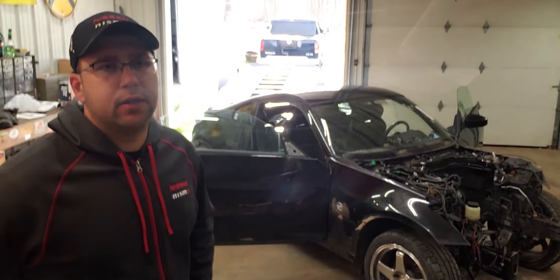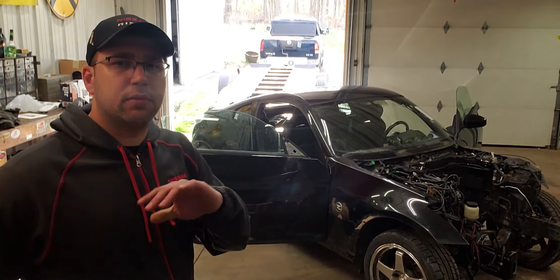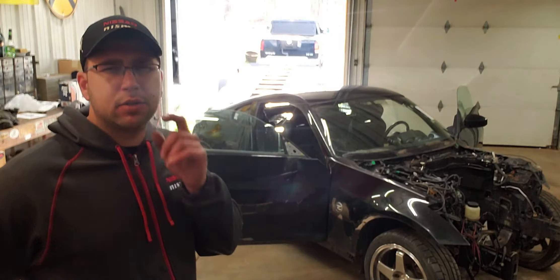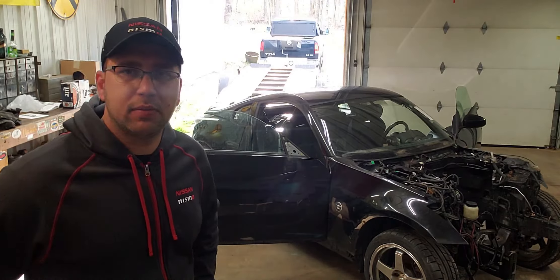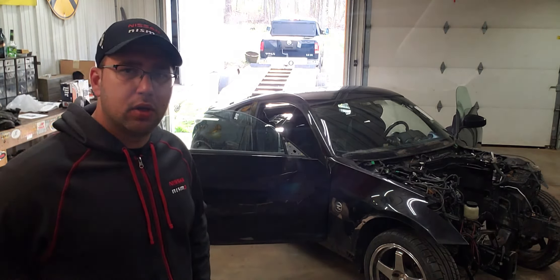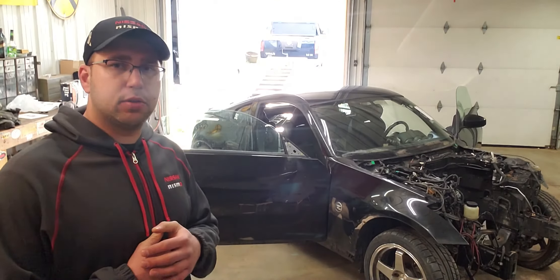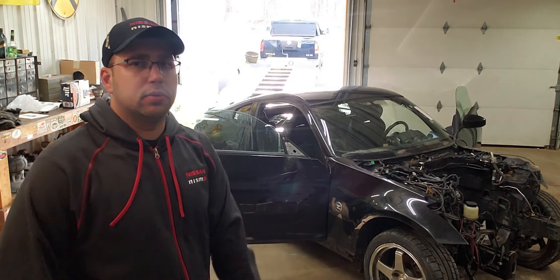I do have more content coming up on my own Z — there's a turbo issue I was telling you about. We're going to be sending the turbo out and I'll explain that in the next video. There's going to be a whole series on this 350Z build, so it should be exciting. Please like, subscribe, and leave any comments below — I'll see you in the next one. Peace out.